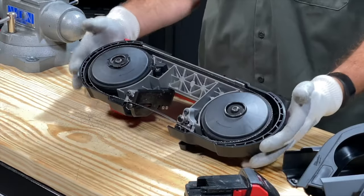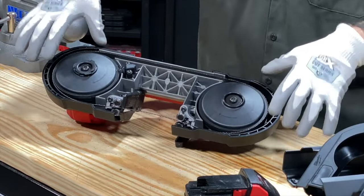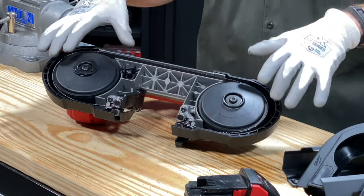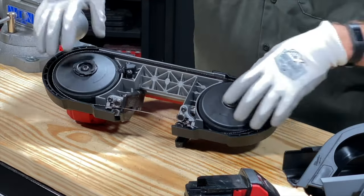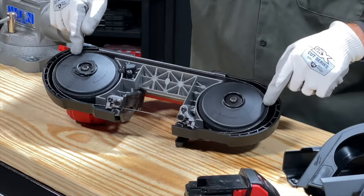Work the blade around. Notice I'm having to work one side while I'm holding the other side in place because that blade has some tension and memory that wants to come back. Push it in, and you'll notice it's not really down in perfect position — that's okay. As soon as you hit the trigger, it's going to pull it into the correct position.